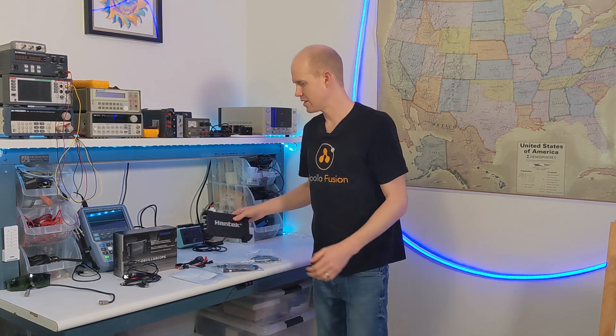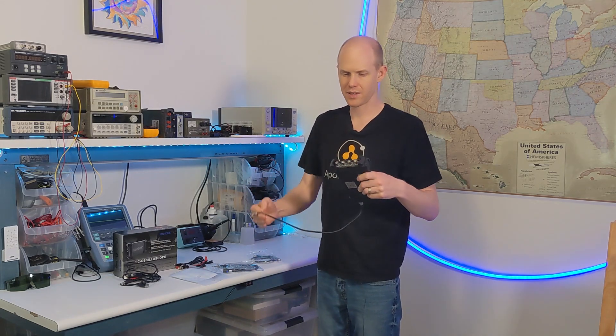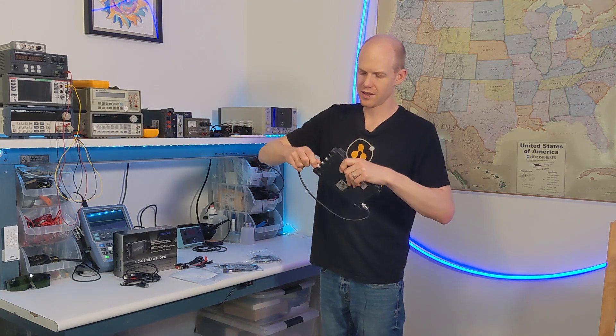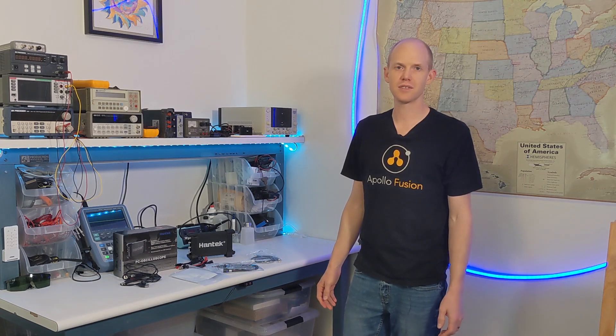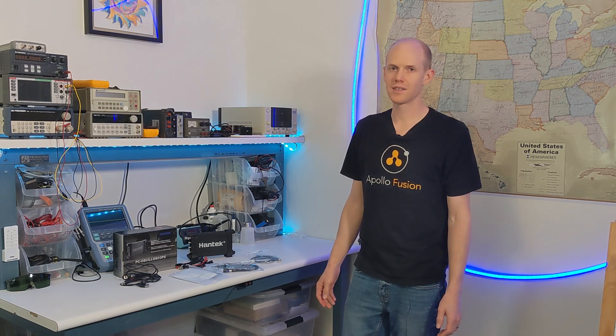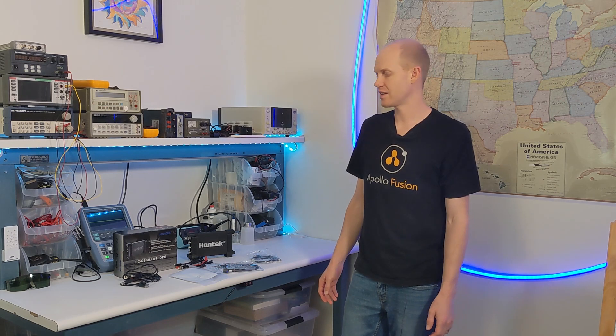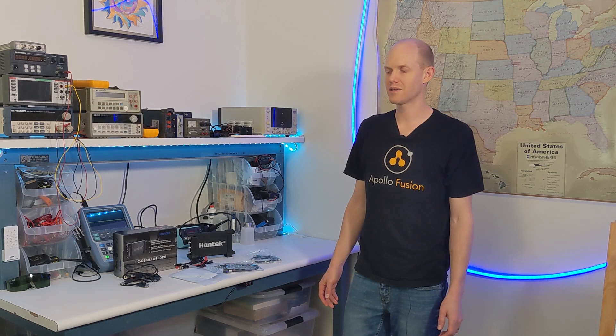I'll connect the signal generator to channel one and then go over the software that comes with it, and show some code. They have some old code from Visual Studio 6 and I updated that to run on Visual Studio 2022, and also made some Python code. I tried to do Excel but that didn't work very well, so I'll put it in a repo you can check out.